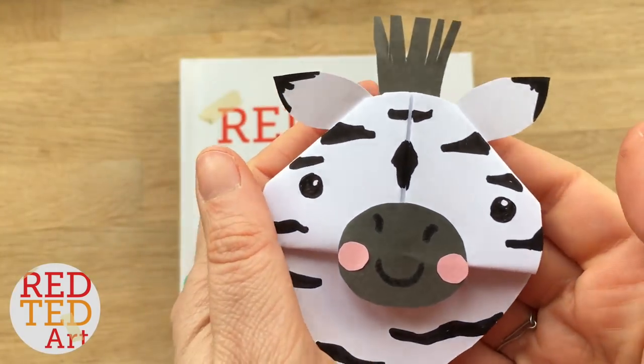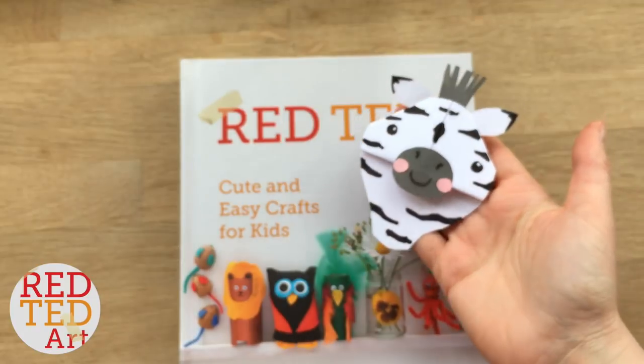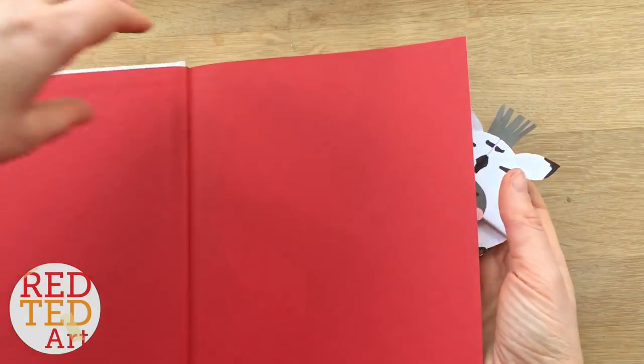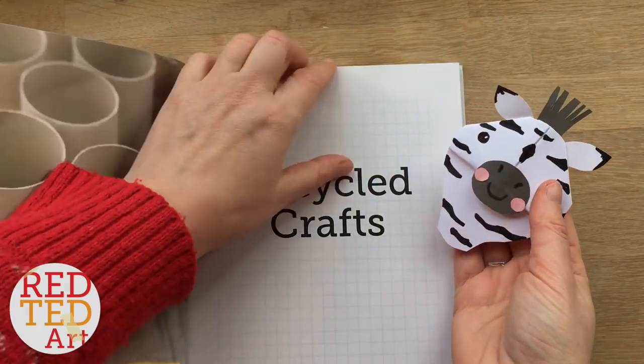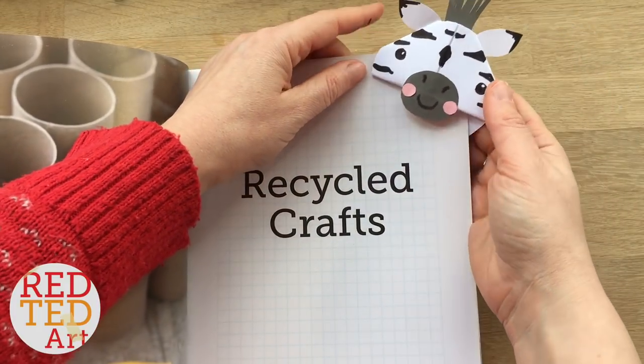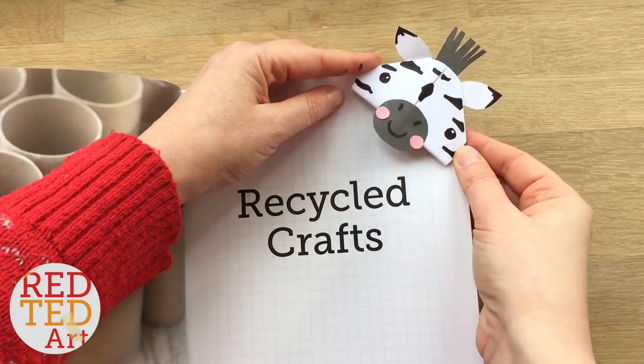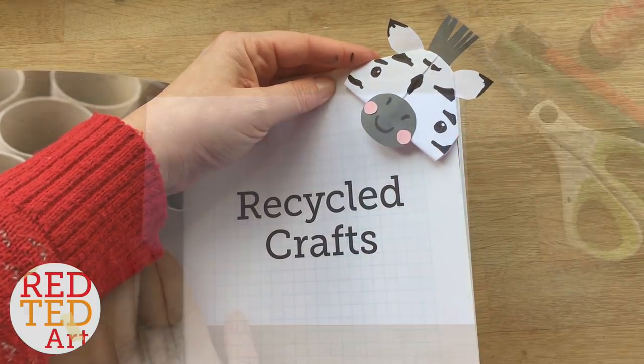Hello, look who we have for you today — it's a little zebra corner bookmark! Let's have a look at what he looks like inside the book. Let's just stick it on this page so you can have a quick look. Isn't he cute? I love him. Now let's take a look and see how he's made.